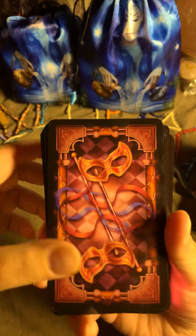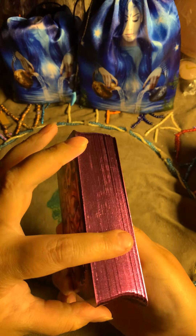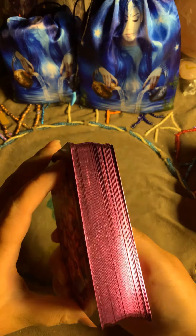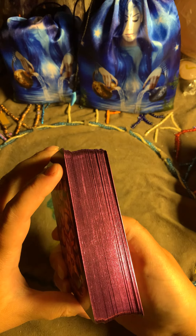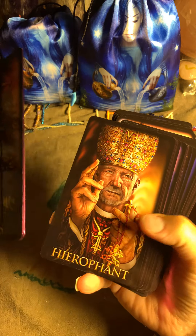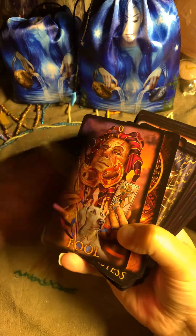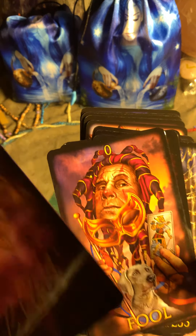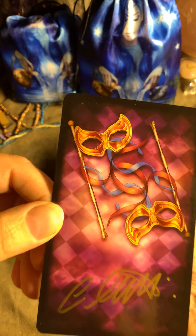He has signed a card for me, and if you can see, it is gilded — I think in purple, or maybe pink, I'm not sure which. This is the signed card I received from him. Thank you so very, very much — I so appreciate it.